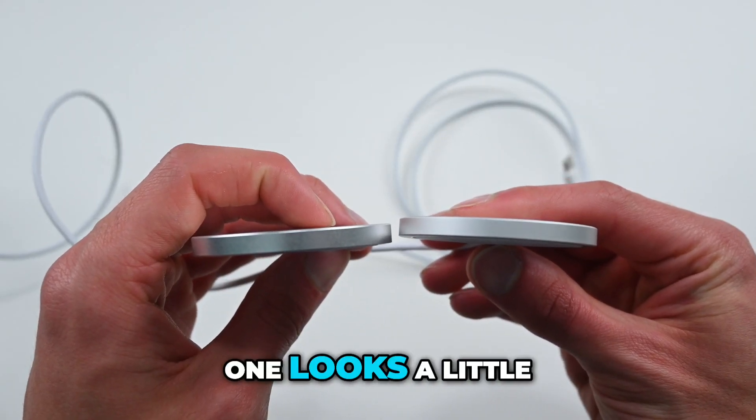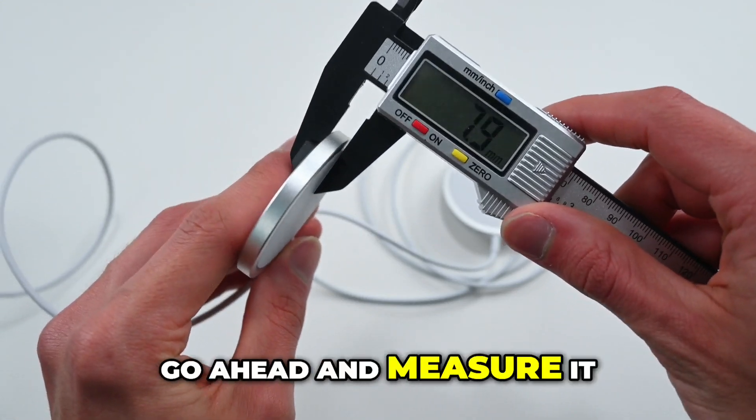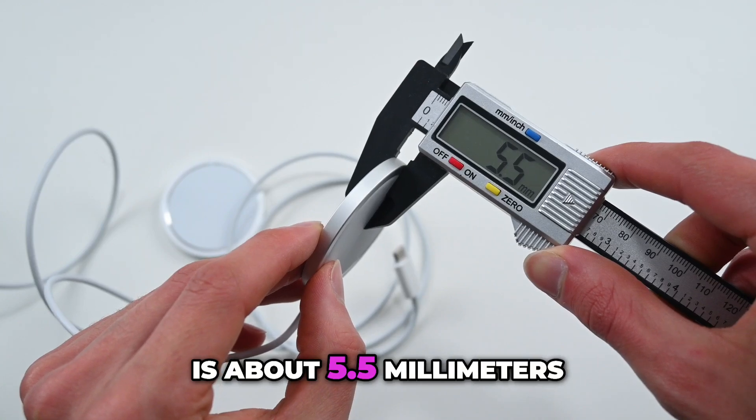I think the fake one looks a little bit thicker. We can find out right here — going ahead and measuring it: six millimeters for the fake one, and the real one is about 5.5 millimeters.